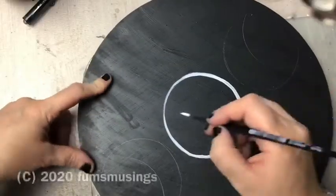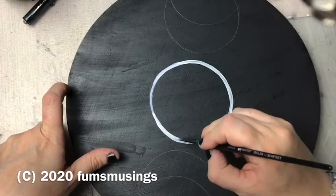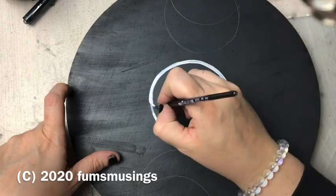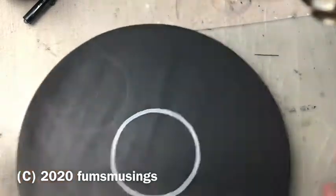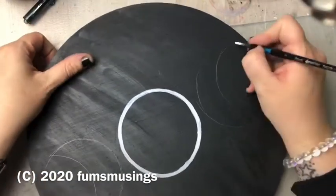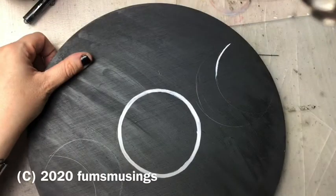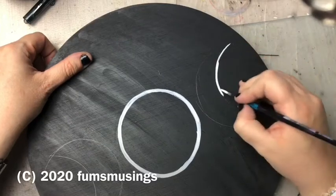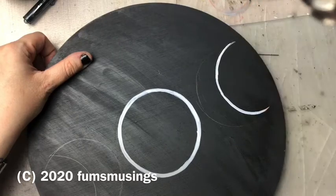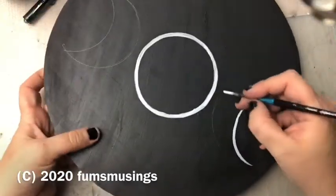The next step is up to you. I've decided to do a triple moon symbol, but you could paint anything you wanted — a pentacle, runes, whatever fits in with your practice. I knew I was going to put quite a few candles on this tray, so I wasn't too bothered about having a design that was too intricate or detailed, because I knew I wouldn't be able to see most of it. So I just went for this basic triple moon symbol.